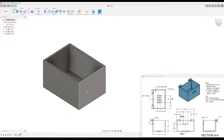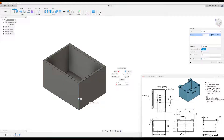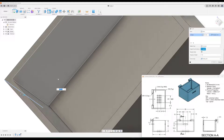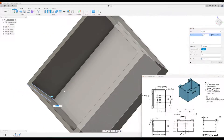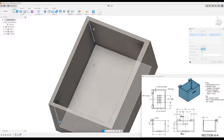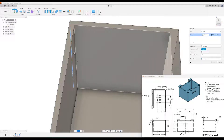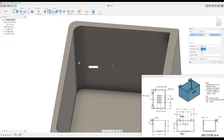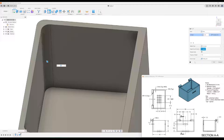For the next part, we will fillet these edges. The edges are rounded, and you can see that dimension is three millimeters. So we'll click the fillet tool, click on the outer corners, then turn the piece around to get the inside corners as well. That's going to be a three millimeter fillet. Click okay.